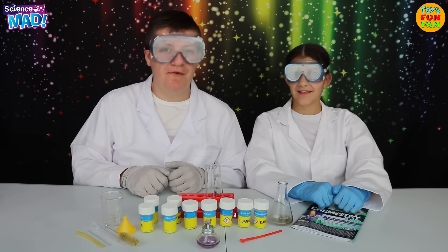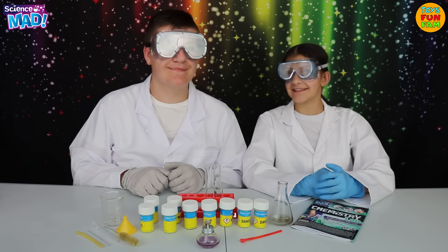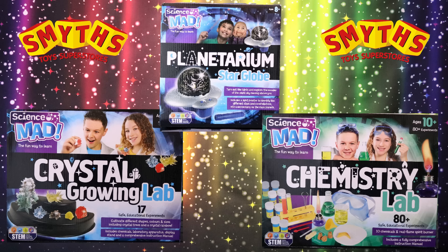These experiments are so cool! I can't wait to try out some more! Me too! It's a fantastic, fun way to learn about science! There's lots more available in the Science Mad range! If you're Science Mad just like us, the Chemistry Lab is available at Smith's Toy Soup store along with these other sets!